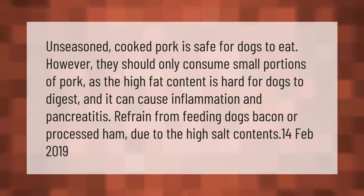Unseasoned cooked pork is safe for dogs to eat; however, they should only consume small portions, as the high fat content is hard for dogs to digest and it can cause inflammation and pancreatitis.